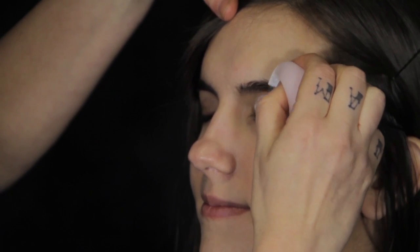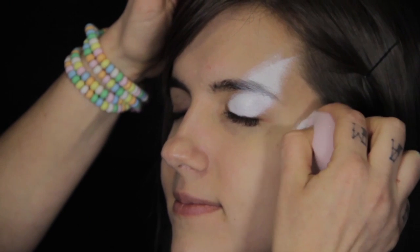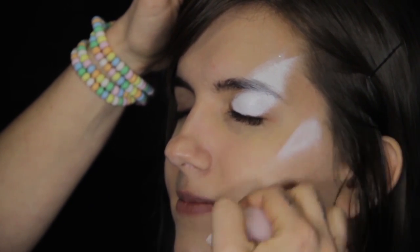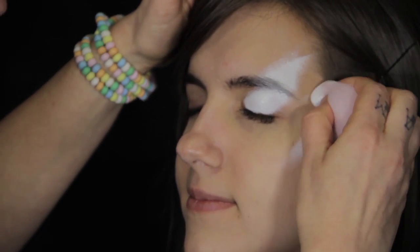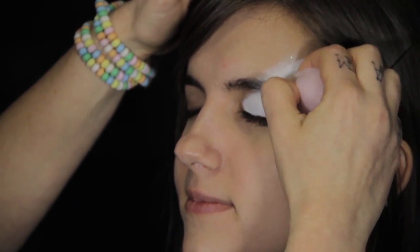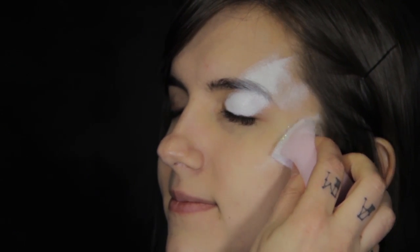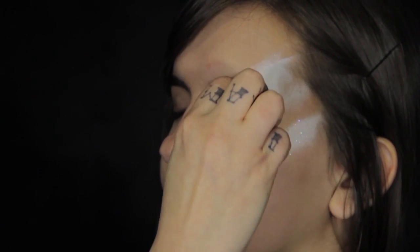Sponge on white makeup over the eyelid, up past the brow bone, and onto the cheekbone. Before your makeup dries, add iridescent sparkle to the white makeup using your sponge. I like to use Superstar Fab makeup because the glitter really sticks well to it.